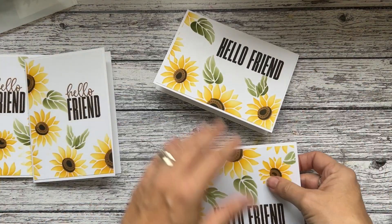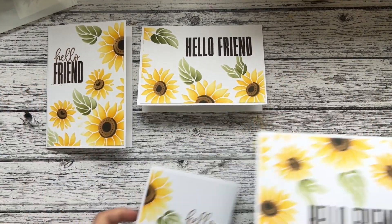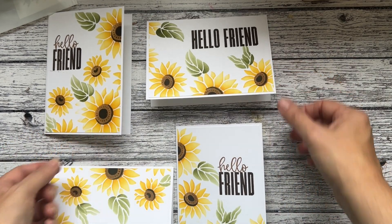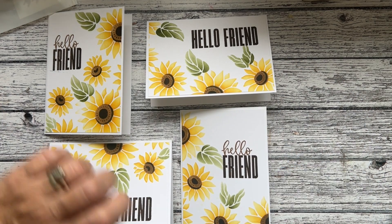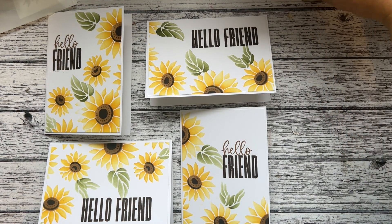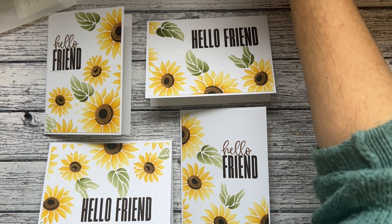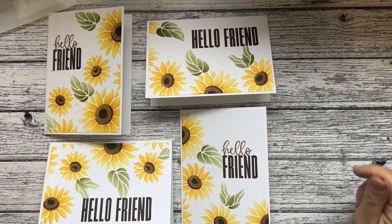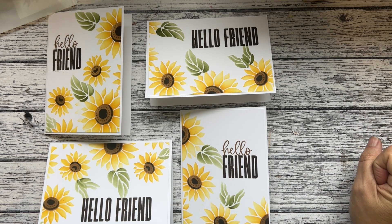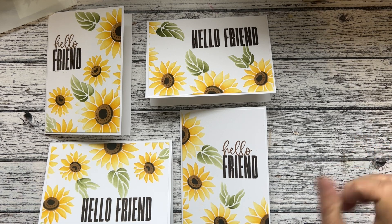There we have four really simple cards made with the Abundant Beauty masks. Please do come back for the next video, which will be up a little bit later and showing on my channel — I'm making two more cards. If you make any, please do share and tag me in any pictures. Thank you, see you soon!